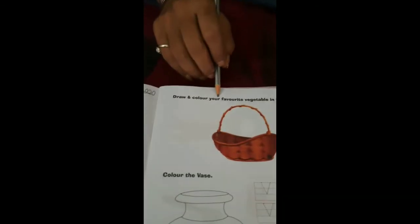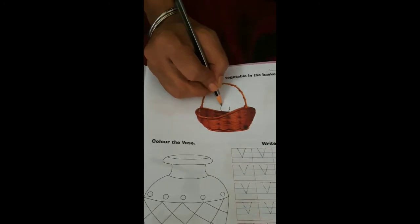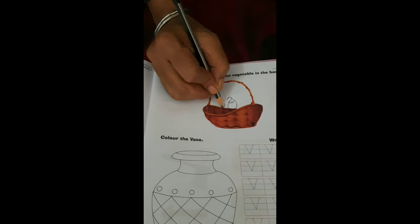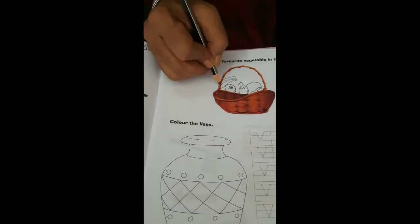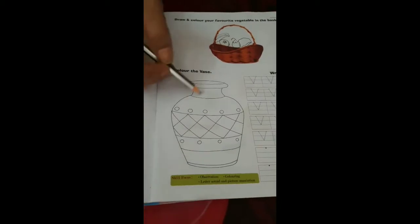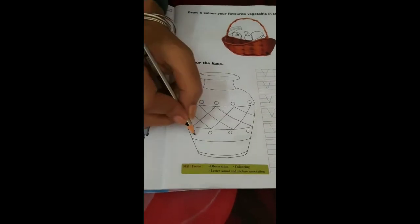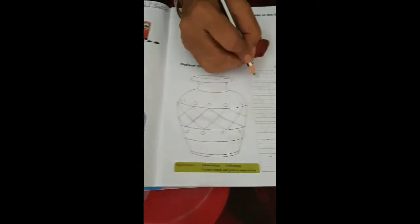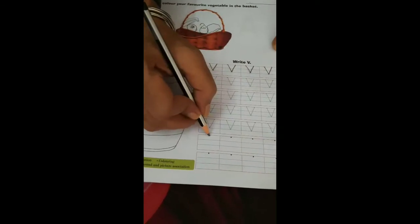Now read the heading: draw and color your favorite vegetables in the basket. For example, I can draw a brinjal, a tomato, a potato, a cucumber. Draw whichever vegetable you like and color it. Then color the vase — here the vase is given with a slant line pattern. Color it beautifully and the color should not come out of the vase. Use different shades. Then start tracing V — down slant, up slant. V says 'were.' The dot should be in between.